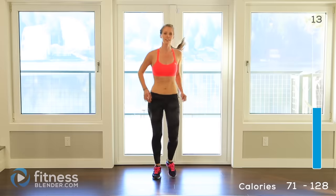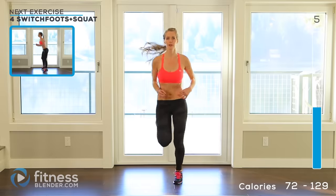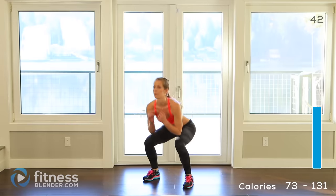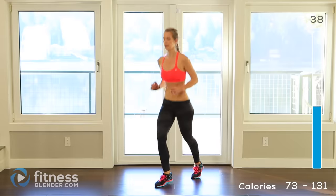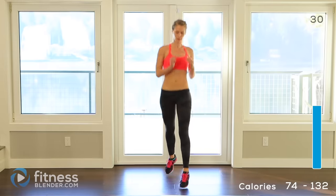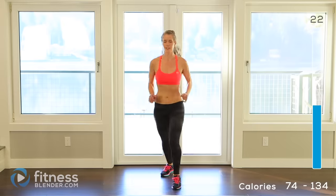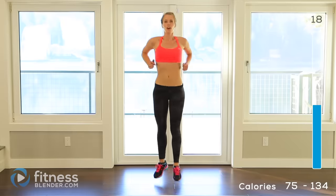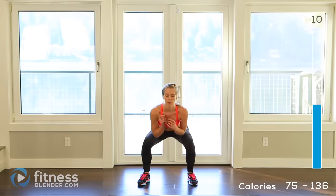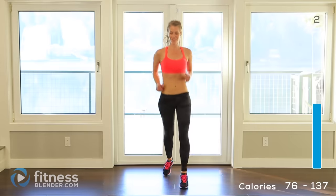Back to those switch foot jumps with the squats. Remember, make the active rest as hard as you need to. 3, 2, 1 — here we go. 1, 2, 3, 4, down. Keep going, take a break if you need to. We're halfway done already. 3, 2, 1.